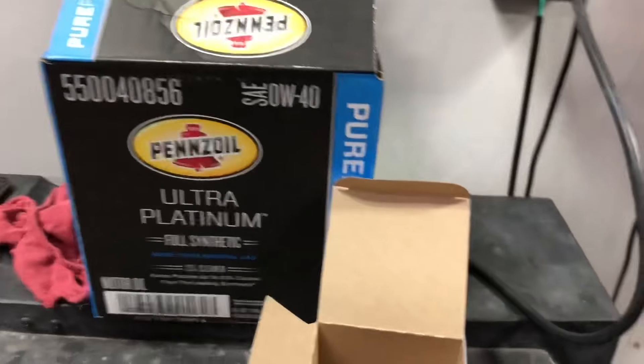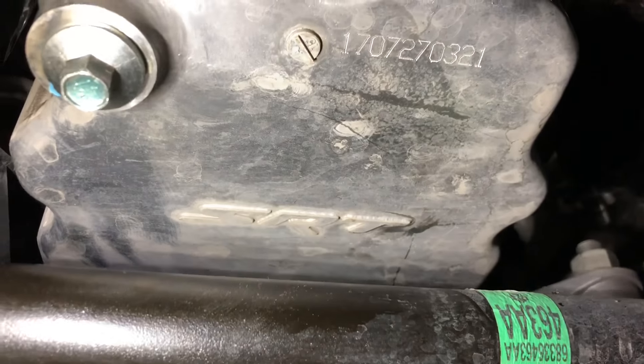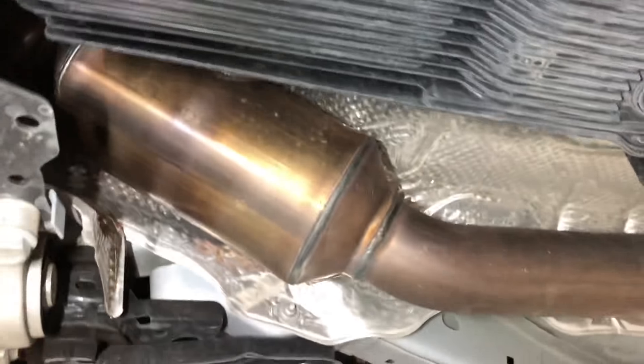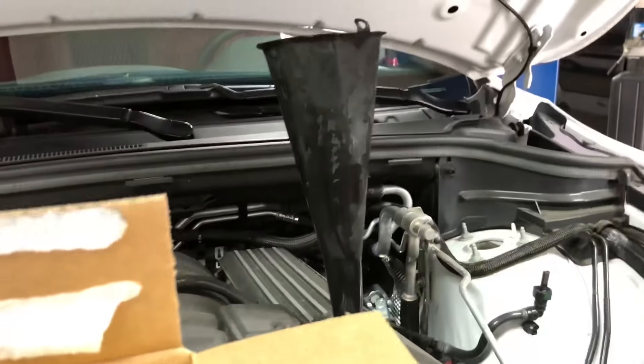Alright, so we got the drain plug back in, got the new filter on, everything's all nice and clean. We got a nice little SRT stamp on the bottom of that oil pan, which is pretty neat. This is a new car, only has 10,000 miles on it, but I always like to do a once-over underneath just to make sure there are no problems — basically like what the dealer would do: change your oil then glance at things underneath to make sure there's nothing leaking or anything that might be a cause for concern under warranty. Everything looks good, looks perfect, no issues at all.